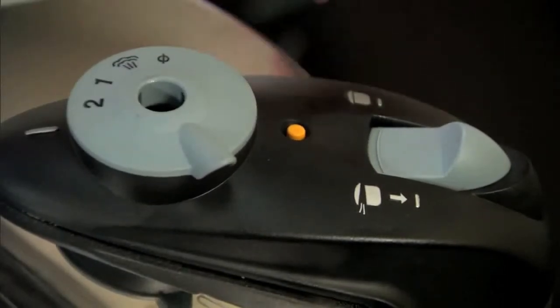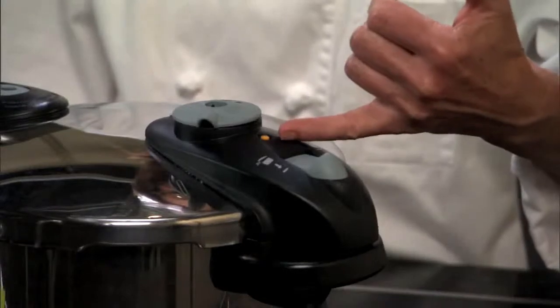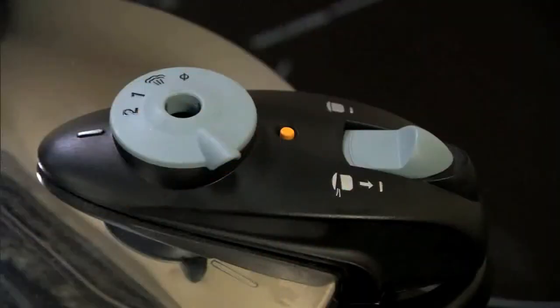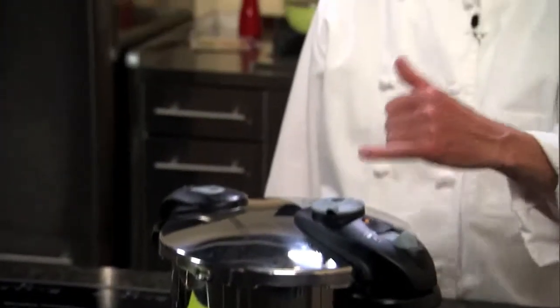Our pressure indicator has come to the top of our handle, and now we're just waiting for some steam to escape, and then we can set our recipe for 18 minutes. Our steam is now coming out of the top of our lid, so it's time for us to turn down the temperature on our cooktop and set our timer for 18 minutes.